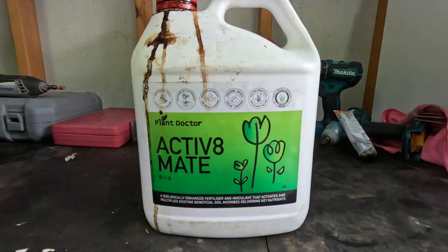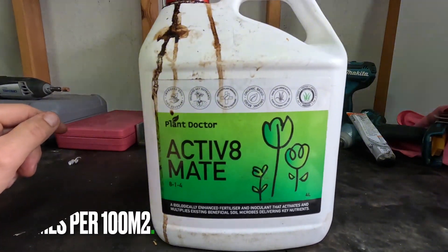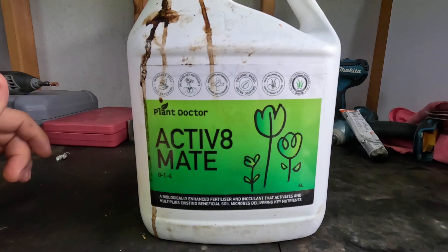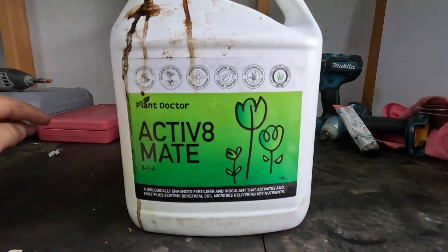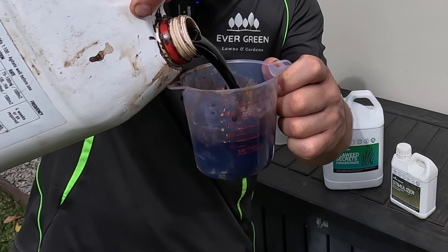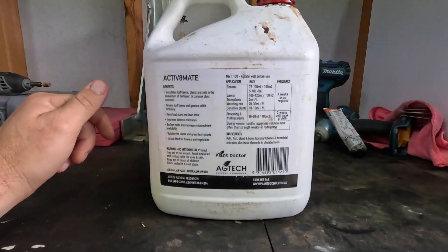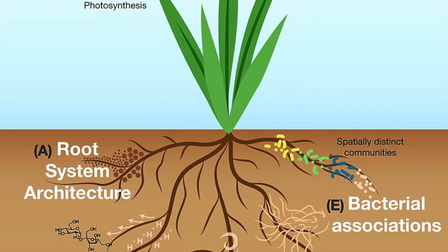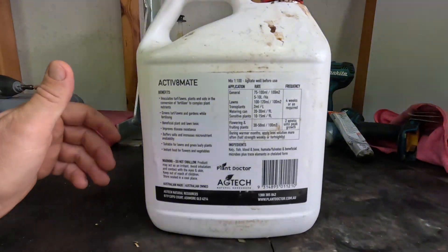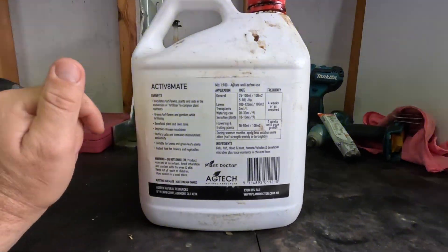The next product in the Autumn Winter Bundle is Activate Mate. It's applied at the same rate as Seaweed Secrets — 100 mils per 100 square meters — and again only needs to be applied once a month during the autumn winter period, not fortnightly like in summer. Activate Mate works by stabilizing nutrients in the rhizosphere — that's the soil immediately surrounding the roots of the plant. It keeps nutrients around the root zone and makes them available for a longer period so the plant can keep feeding and remain healthy.